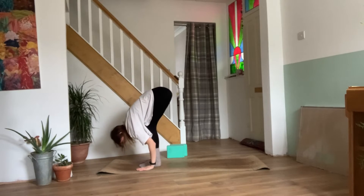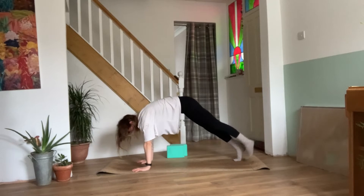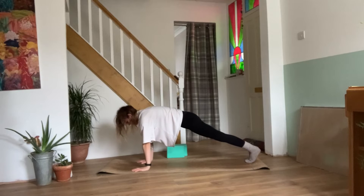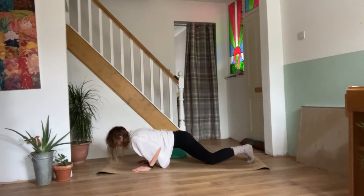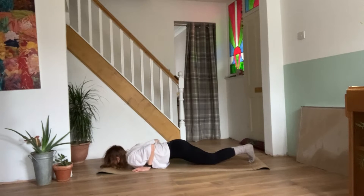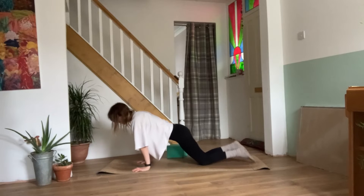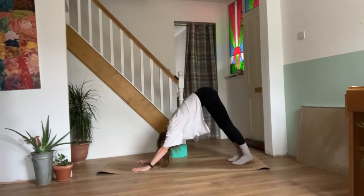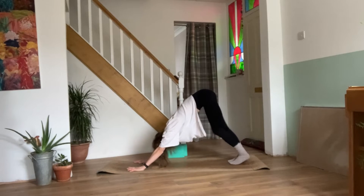Exhale, bend the knees, forward fold. We can bring the gaze towards our knees. As you exhale, step back the feet into your plank. As you exhale, we can bring the knees, chest and chin down to your mat. Inhale, slide the body forwards, lift the chest and chin up to your upward facing dog. Exhale, bend the knees, tuck the toes, take it back to your downward facing dog. We can take a moment to paddle the feet here and stretch out the legs as we are warming up.